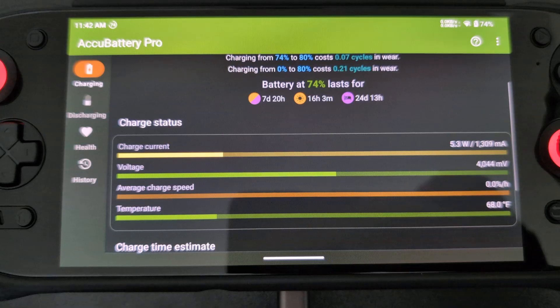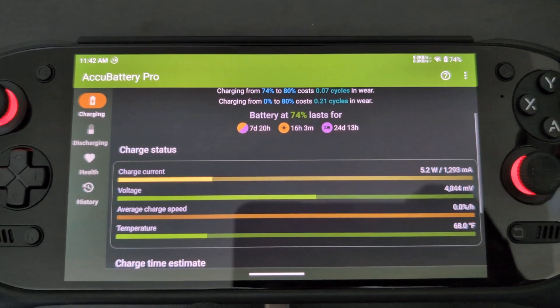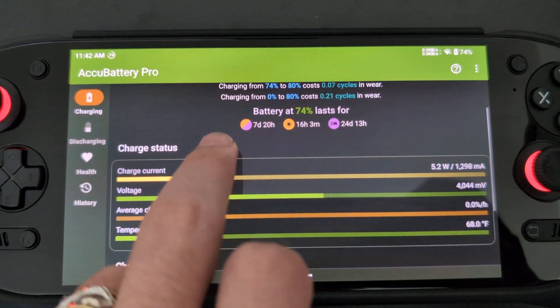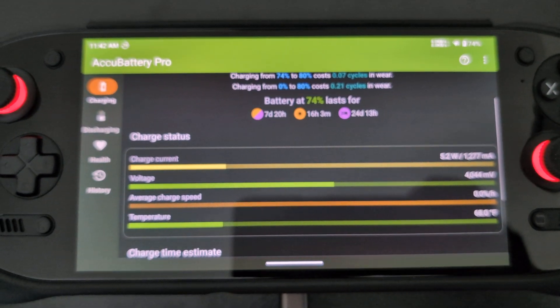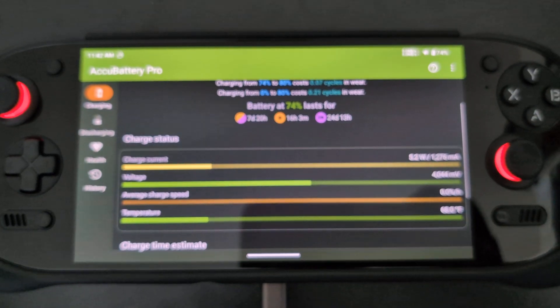I noticed if I plug into a regular USB port it doesn't have that problem, so maybe it's something to do with the handshake between PPS and PD on the charger. There's probably some issue there.